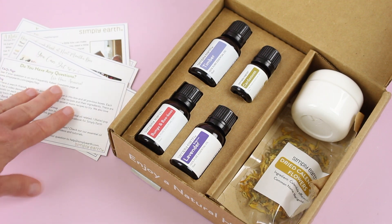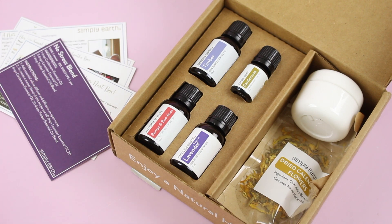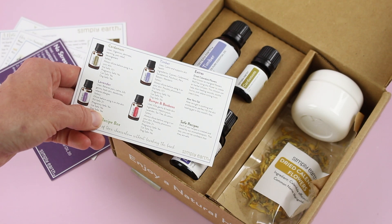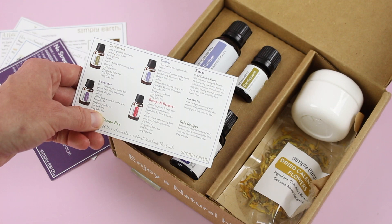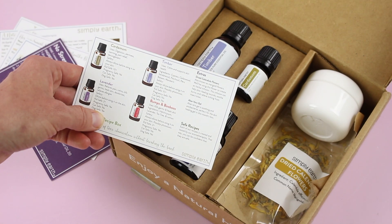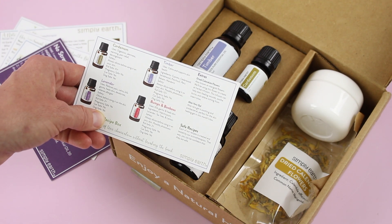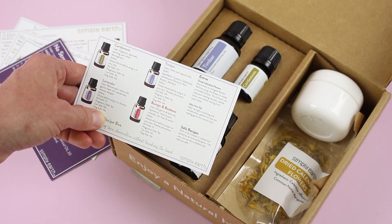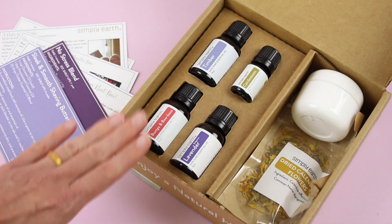Another thing worth pointing out is that on the back of all of the recipe cards, there's a bunch of really great information. On the back of one of them, they have a little bit about each of the oils — what the oil is, what you use it for, whether it's kid-safe, pregnancy-safe, cat-safe, dog-safe. I love these, they're like little cheat sheets. The timber blend calms and supports skin health, and the bumps and boo-boos blend kills germs and heals skin. I love that they've started including more blends lately.